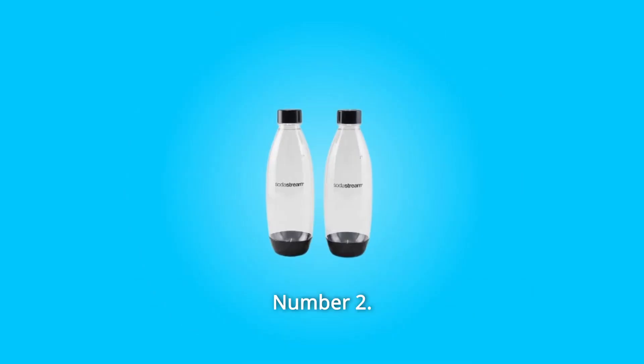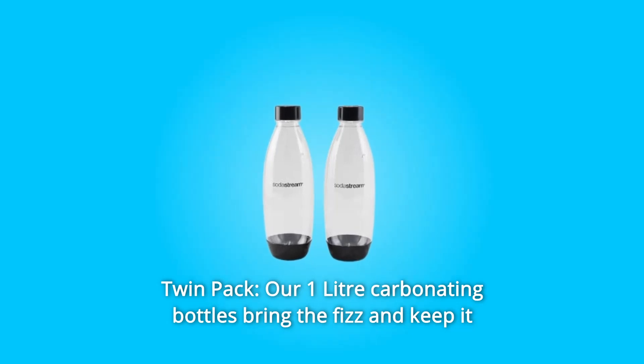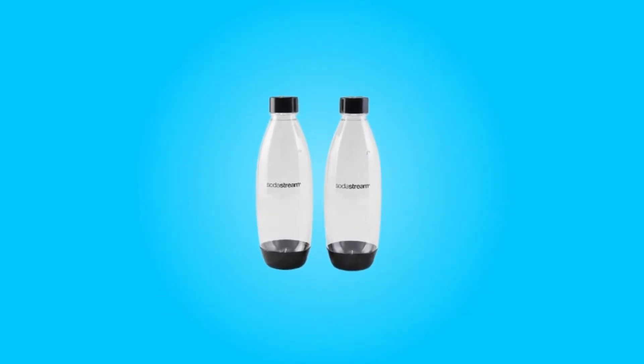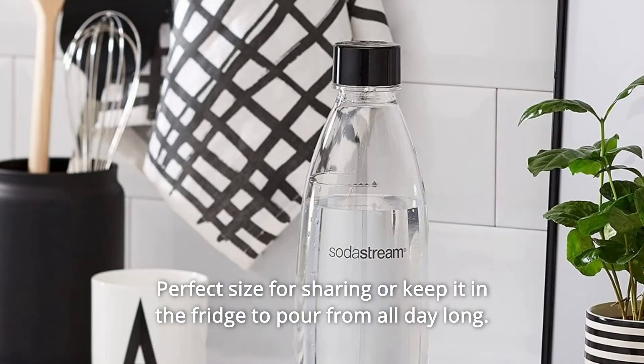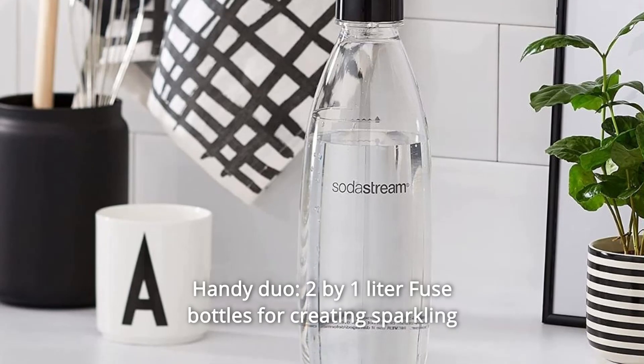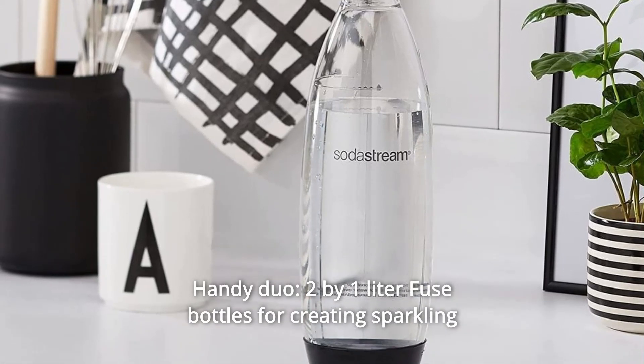Or for taking out and about. Number two: twin pack. Our one-liter carbonating bottles bring the fizz and keep it fresh and bubbly for up to two weeks — perfect size for sharing or to keep in the fridge to pour from all day long. Number three: handy duo. Two one-liter fuse bottles for creating sparkling water at home with your SodaStream.